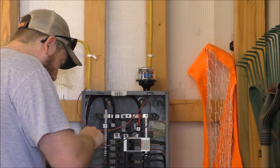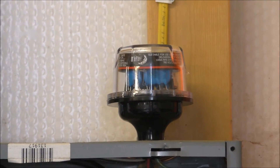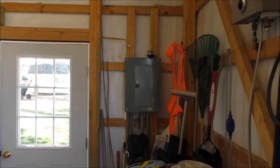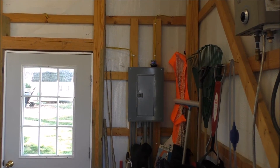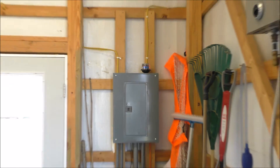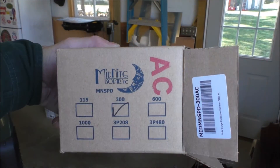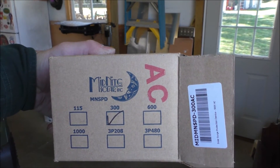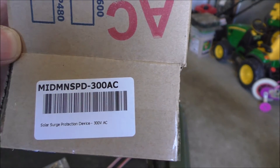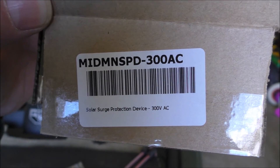Now we're in the big shop installing on the main panel — a whole lot easier to get to. We've got the other midnight service protector up. I'll show you the model number we're using. Low voltage, high voltage, lightning strikes — you can't have too much protection. We're using a 300 volt AC midnight solar service protection device. Here are the model numbers right here. All right, getting ready to do the next one.